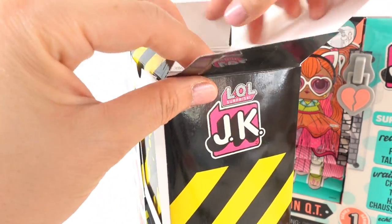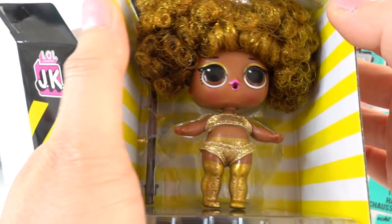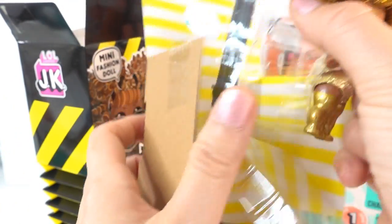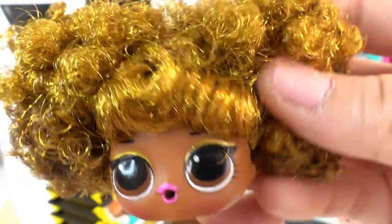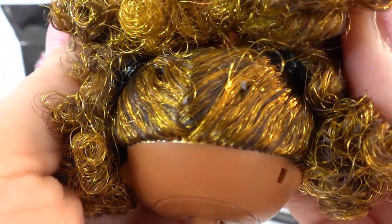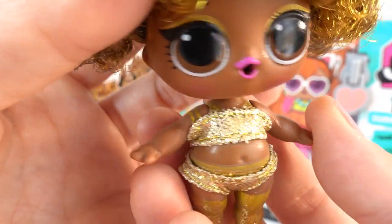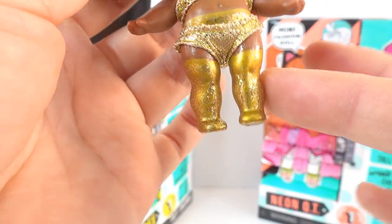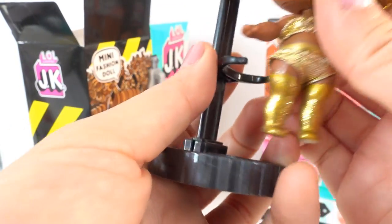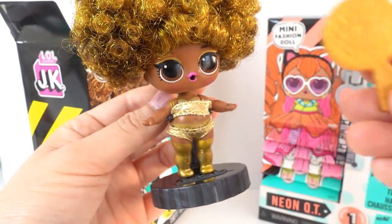Let's take a look in here — she's so tiny! She has really cool hair. Let's take her out. Her hair is golden brown. So, so pretty. I love it. She is wearing her little gold outfit — super cute. She has gold socks with glitter and she comes with a little stand. We can adjust the stand so that it goes around her and now she can stand. She also comes with a little hairbrush.